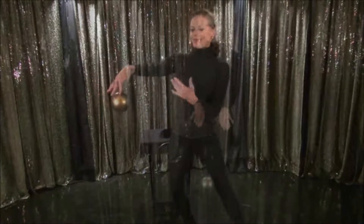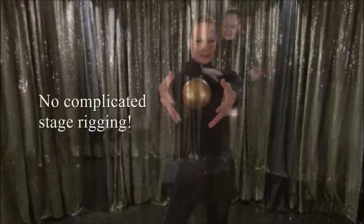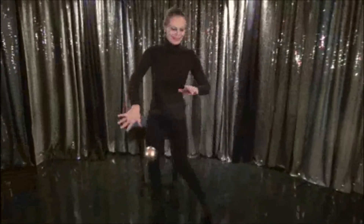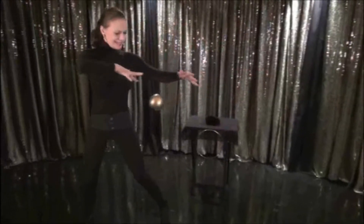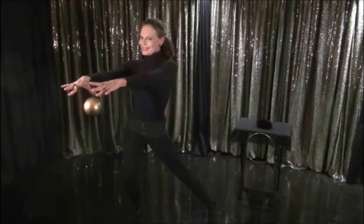The Wonderball can be performed in most theaters and cabarets with the appropriate background. A sparkly or glittery background, which I personally use and travel with, works very well. Another ideal background would be black or very dark, as seen here.